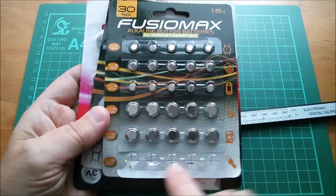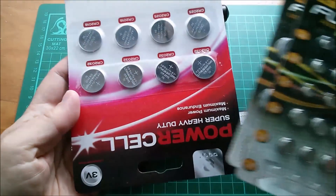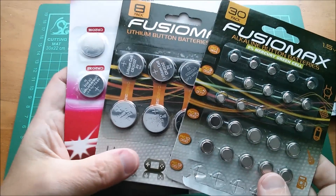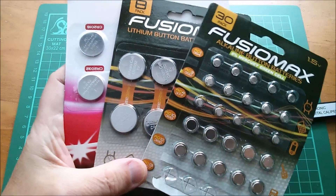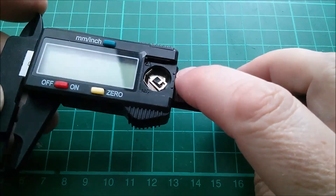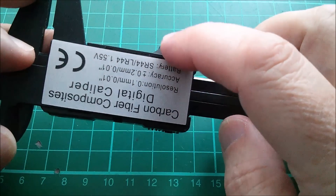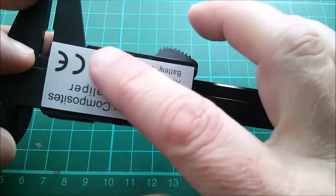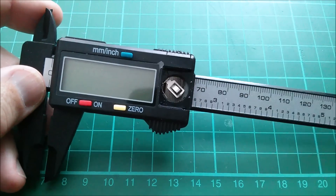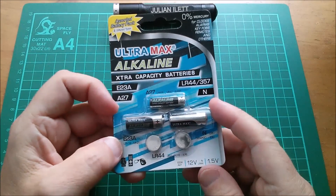I seem to have used all my AG13 or LR44s. I could use the CR2032 option — or maybe not, because on the back it says SR44, LR44, with no mention of CR2032.